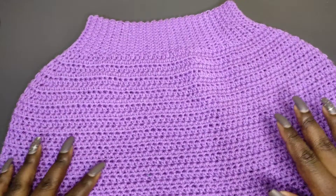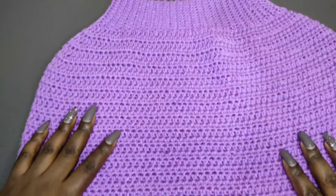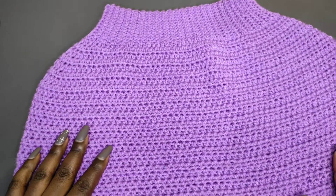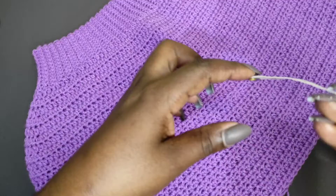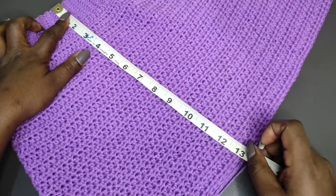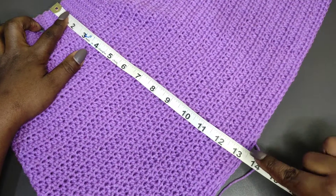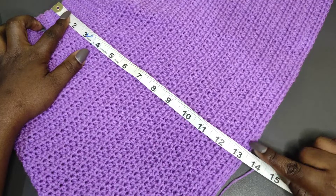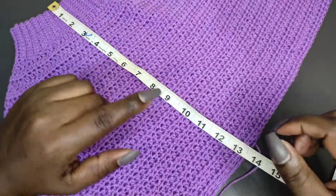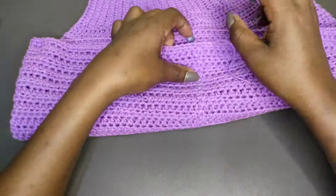I did a total of 33 rows to get to my front length of 13 inches. We're measuring without stretching — and I'm at 13-point-something, which is fine. The front length is done and I cut off the yarn at this point. If you're working with the same color, continue with it but you'll still need to cut off at this point.